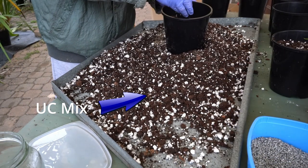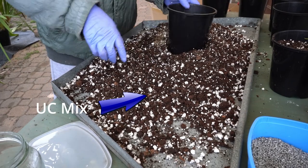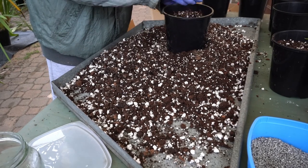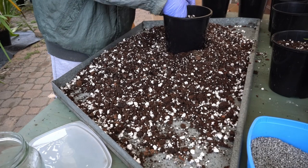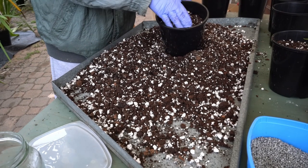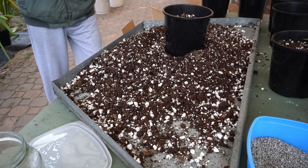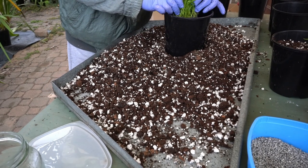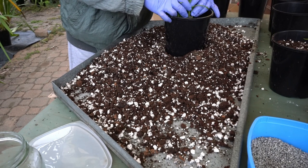Put in a bit of fertilizer first. The mix is placed until it is an inch from the rim. The seedlings are spread out carefully along the edge of the pot.